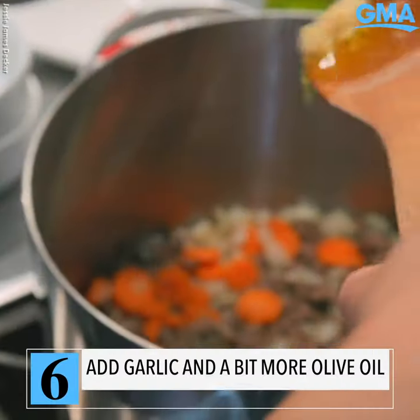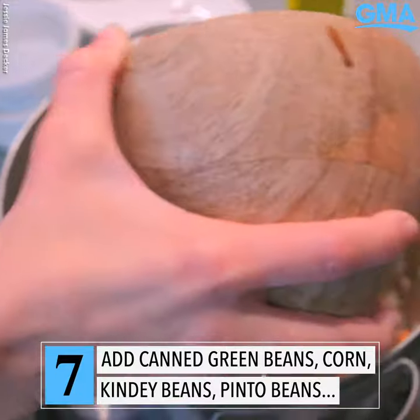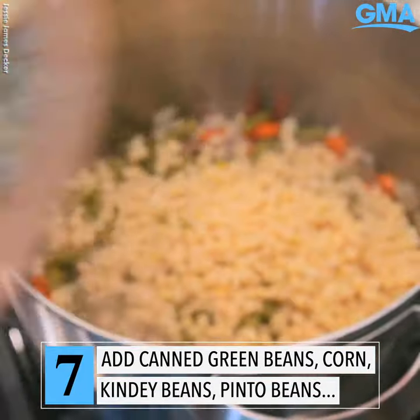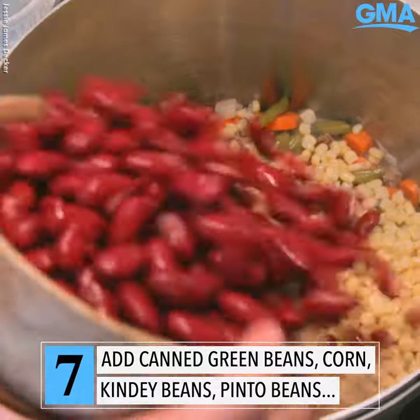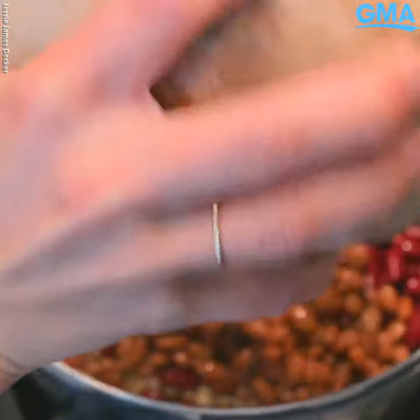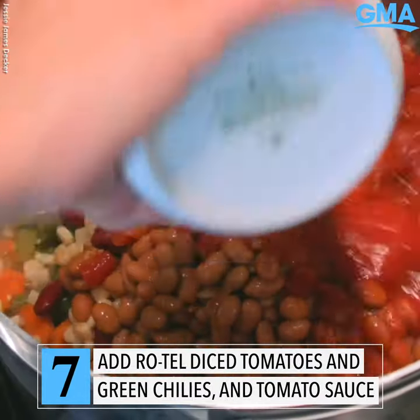Take a little bit of garlic and olive oil here. We're gonna start throwing in all of our different canned vegetables. Let's throw in our green beans, our corn, our kidney beans — these are my favorite — our pinto beans, got my Rotel, and tomato sauce.